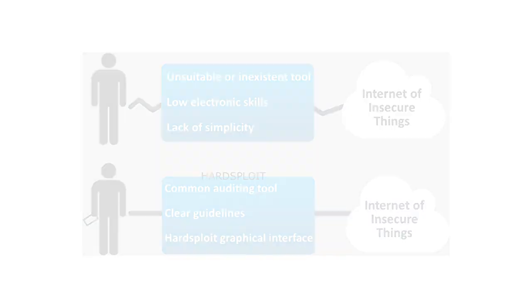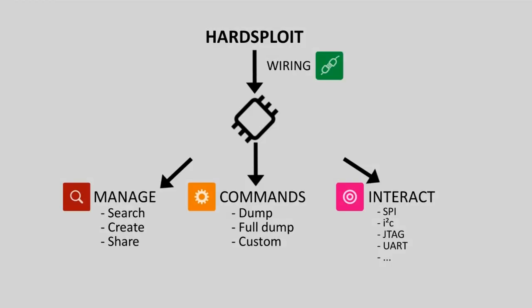That's why we have created Artsploit, an auditing tool to read the content of memory chips such as SPI, I2C, UART, Parallel Memory and JTAG. Our ambition is to provide a complete and modular framework, easy to use, giving quick results, and all that with minimal skills in electronics.